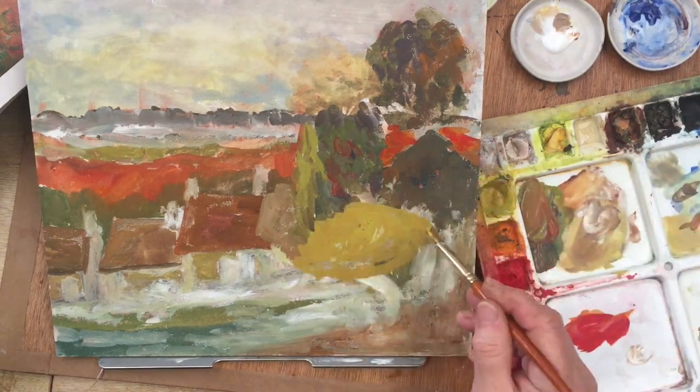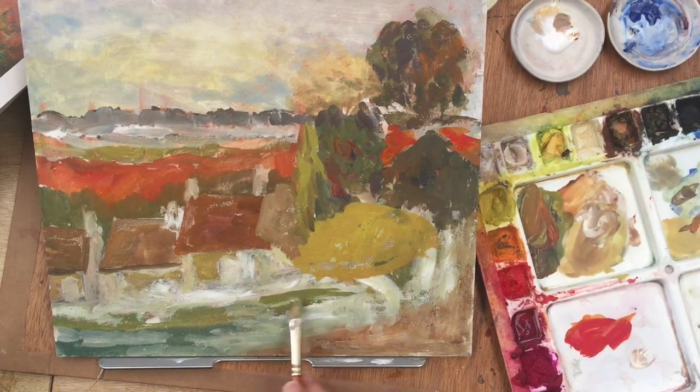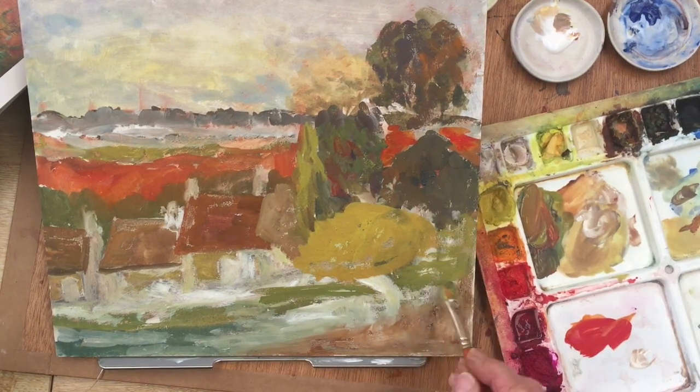So as you can see, I'm just blocking in the different shapes, and then I come in again with another color and add to it.